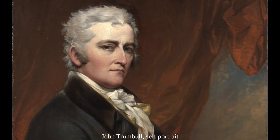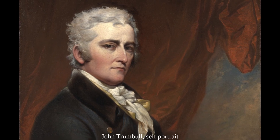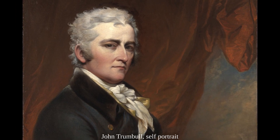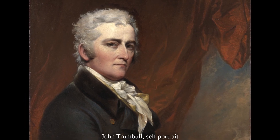He had two older brothers: Joseph Trumbull, the first commissary general of the Continental Army in the Revolutionary War, and Jonathan Trumbull Jr., who became the second speaker of the House of Representatives.